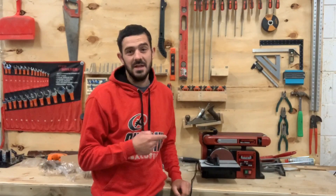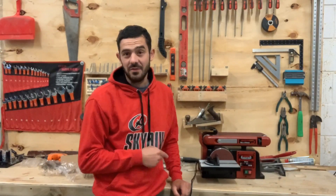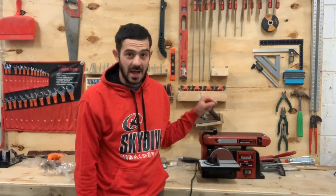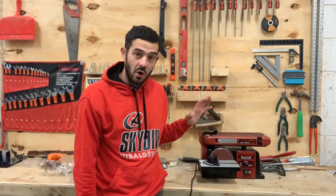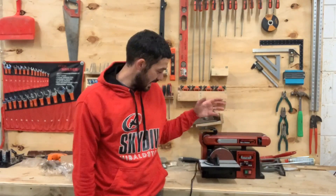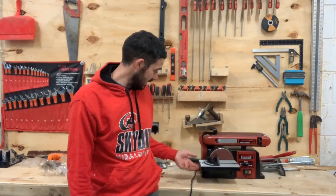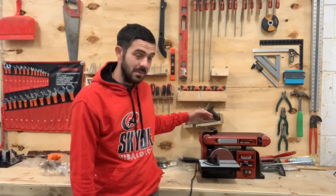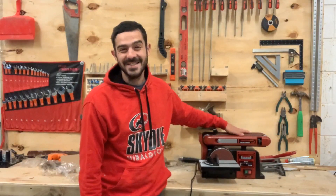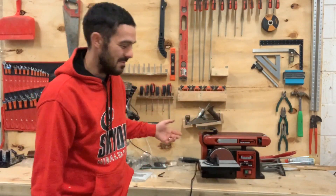If you saw me building the cheap Chinese £75 delivered jobby, you'll have noticed it took me a hell of a lot longer — the whole thing needed to be assembled and it was pretty horrific. With this one, I've literally put in one wing nut and two allen key bolts and it's ready to rock. So already this is so much better, but will it perform better? Who knows.